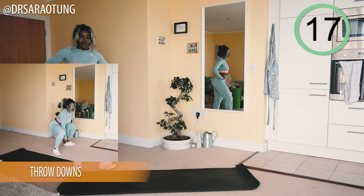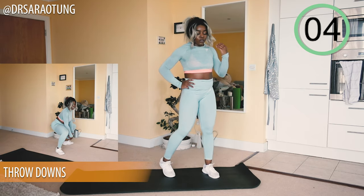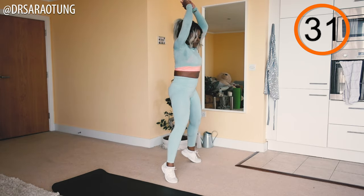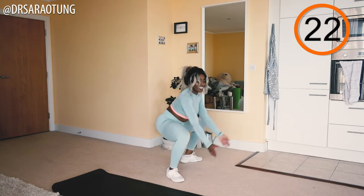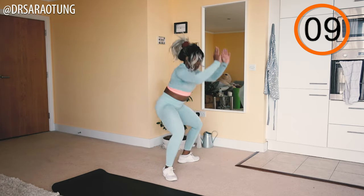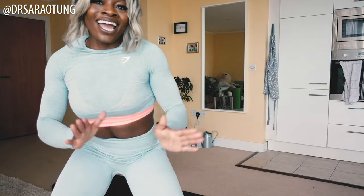Finishing off with throw downs — be really nice and explosive as you pop up before throwing that imaginary ball down to the ground, then pop right back up. Give it your everything to finish this workout — you've made it this far, you can push through! All the way up and throw the ball down: sitting back when you throw, weight through the heels, then popping back up onto your tiptoes. Explosive and powerful with the calves — chest nice and high!